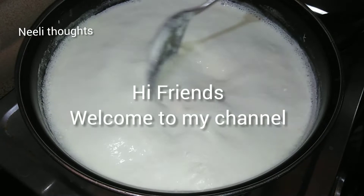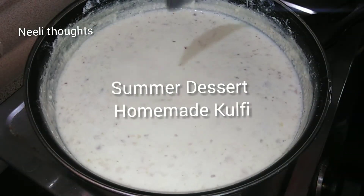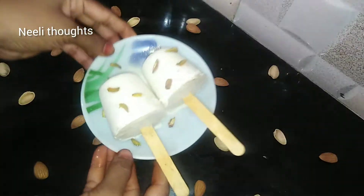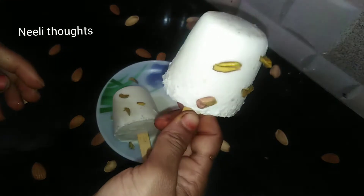My friends, I'm Meemma. Welcome to Night Thoughts. This is a very easy, tasty, and healthy recipe without much effort. So let's check the video. Let's start.